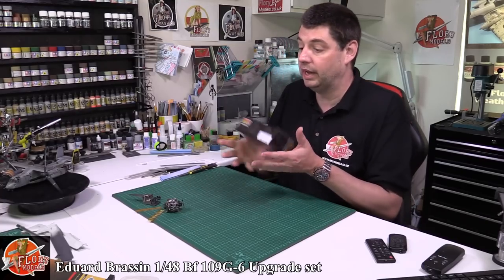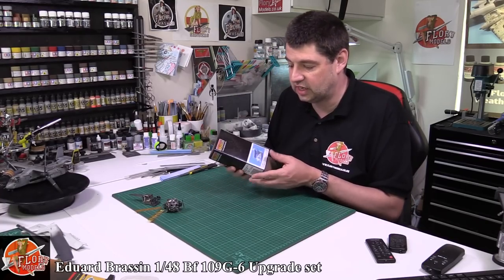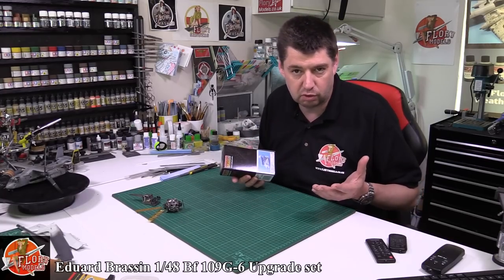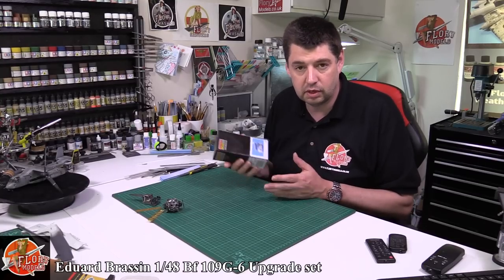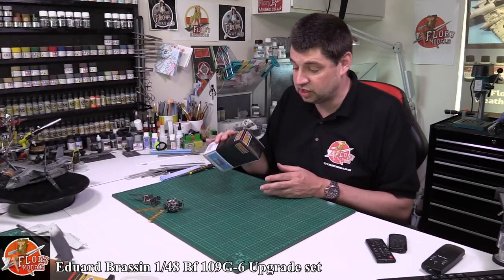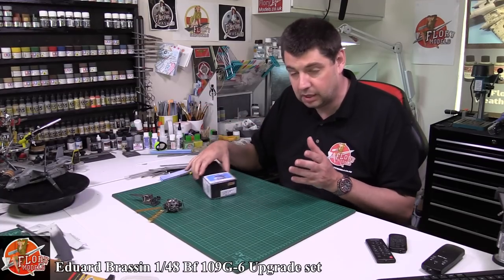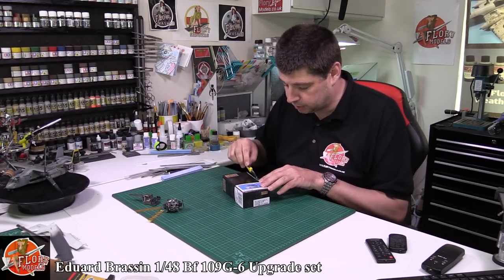It's beautifully packaged for once. It's nice to see that these kits have the care and the quality that goes into them. Unfortunately they're always stuffed into blister packs and bits are falling off. These are nice solid boxes, so for your stash you can stack them up, but definitely for transport so much better than we've seen in the past.